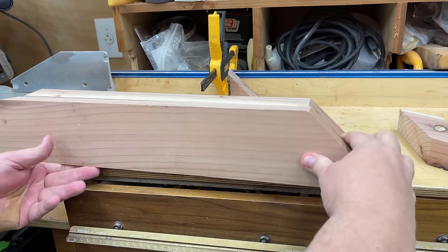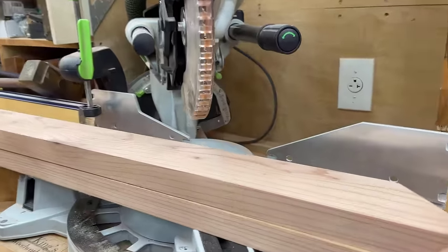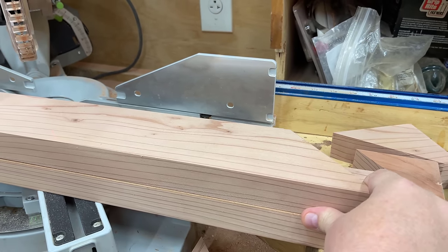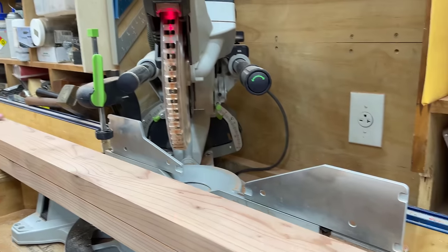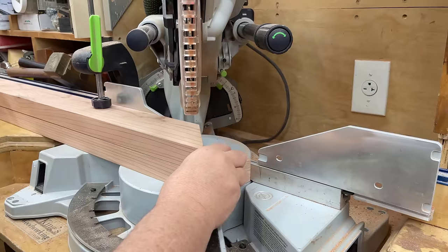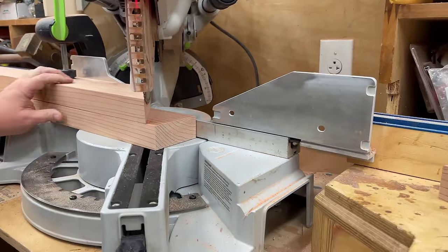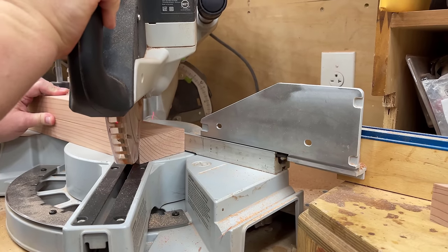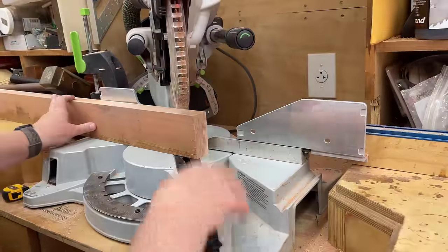I always take the time to set up a stop if I'm cutting three or more pieces, and I've checked that to make sure it's perfect. If I'm cutting less than three, I'll cut one to be exactly the way I want it, then set the perfect one on top of another piece I've already cut the 45 on one side. I'll make sure they line up perfectly, feel them to make sure they're perfect on the left, slide it over, and bring the chop saw down so it just scrapes against the edge of that top board. Since I'm only cutting two, I'm not going to bother setting up a stop — I'll just do it this way, and that's plenty accurate.